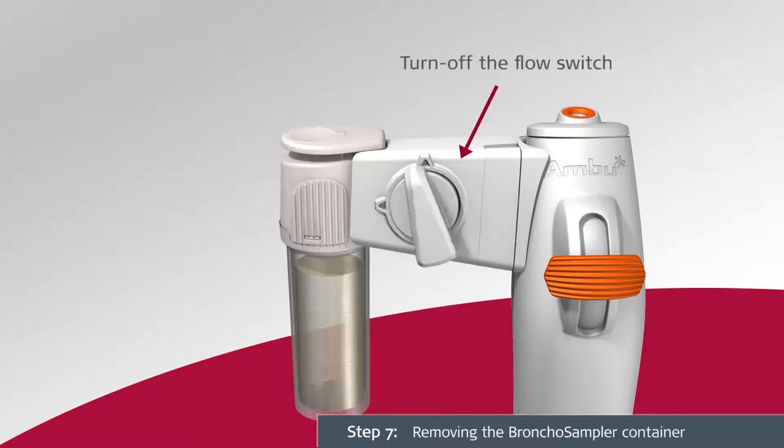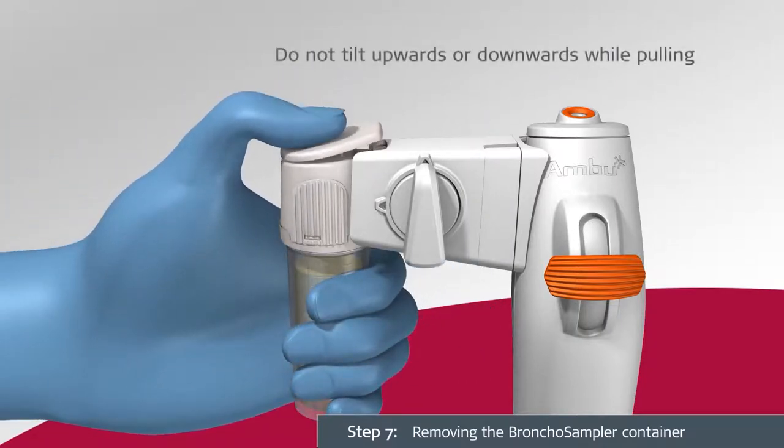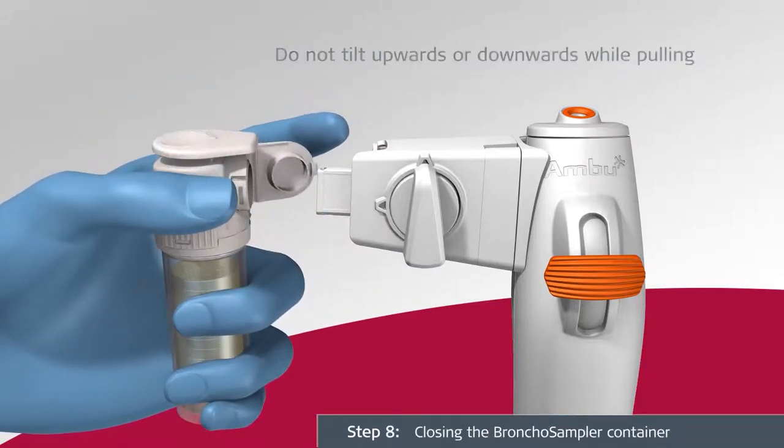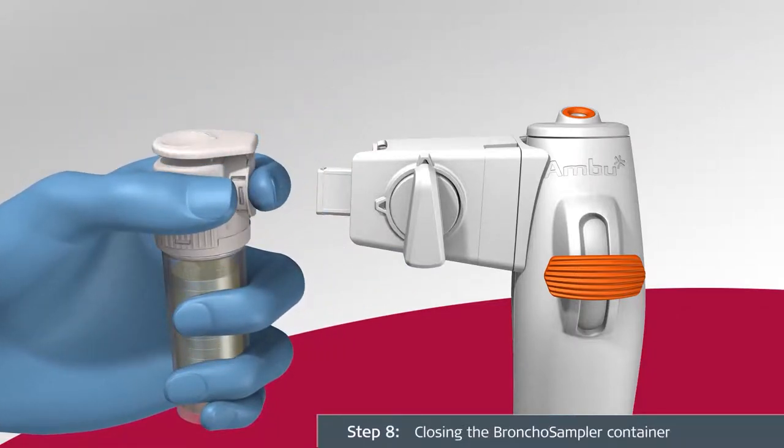To remove the sample container, press the flip top down and pull the sample container away from the sampler bridge in a fluid motion. Close the sample container by pressing the lid towards the sample container interface and engaging the click lock. Once the click lock is engaged, do not reopen the lid.